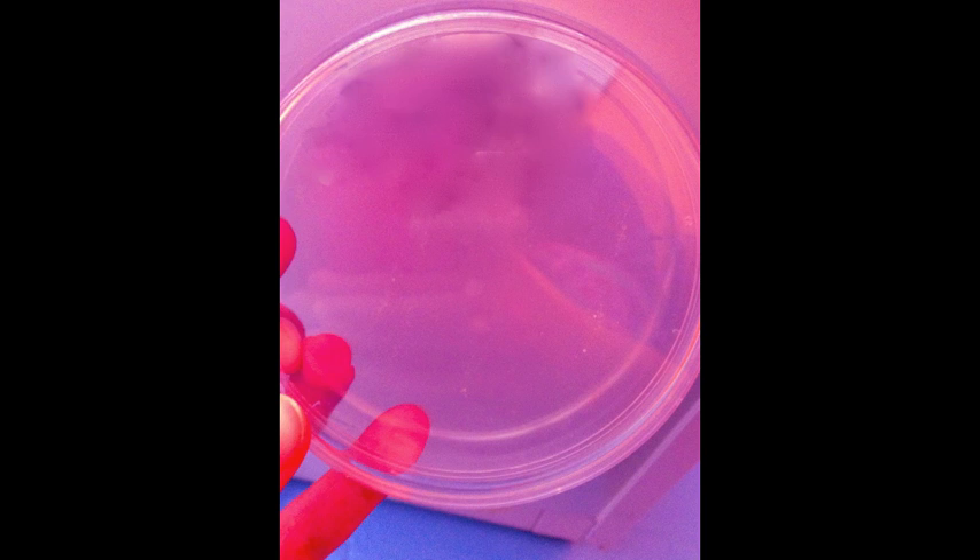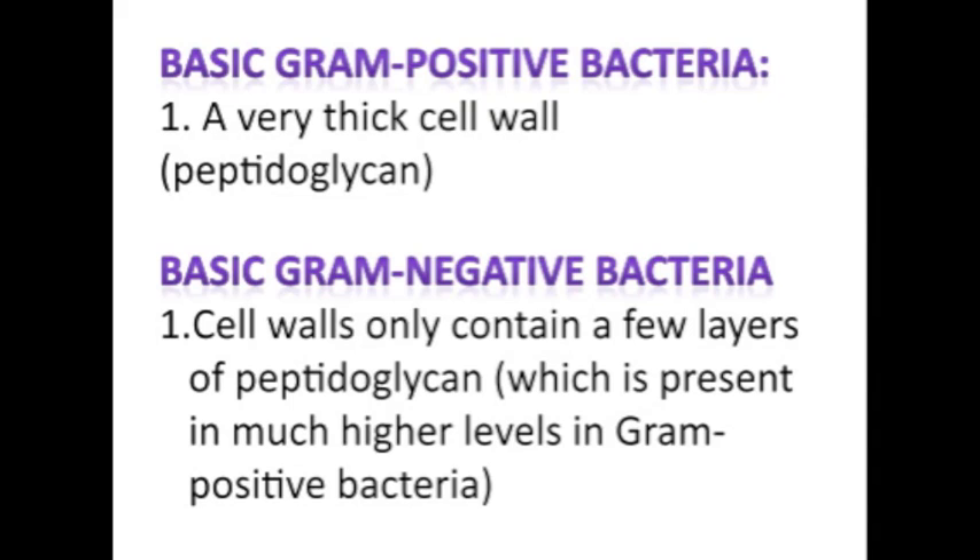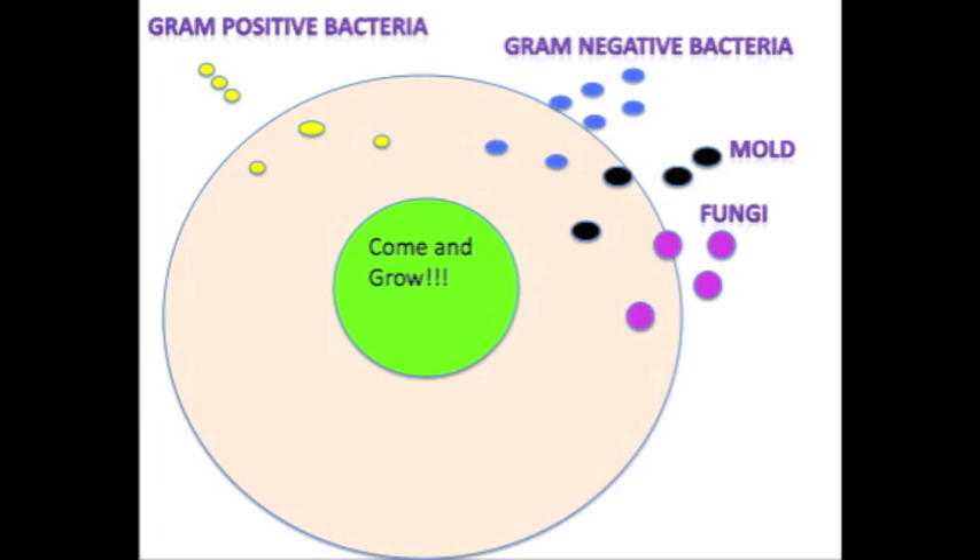I used MacConkey agar with MUG, which is a differential growth medium and is used to identify gram-negative bacteria. I also used mannitol salt agar. Mannitol salt agar grows only gram-positive bacteria because this medium contains high levels of bile salt. For a general count of bacteria, I used nutrient agar. Nutrient agar contains beef extract, which most bacteria love.